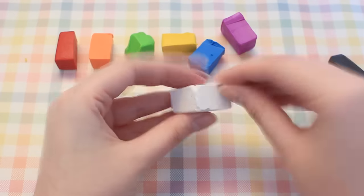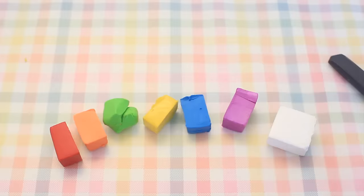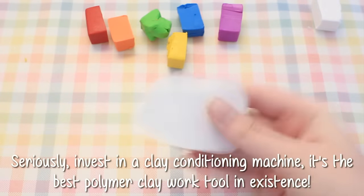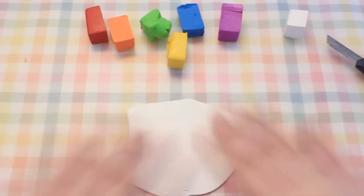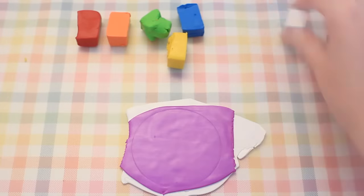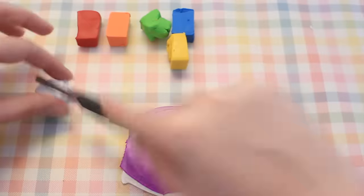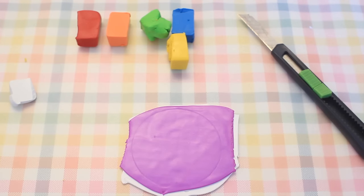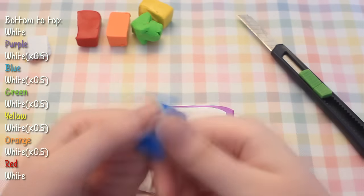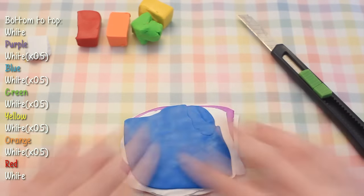Get equal pieces of each color clay, and make sure they're big enough to fit the circle you'll be working with after they're rolled out. Try to keep your white as clean as possible, but don't worry too much since dust can be cleaned off later. Take your clay conditioning machine and start the cake by rolling out a sheet of white clay — my sheet was rolled on setting number 1, which is about 5mm thick. Then roll out purple just as thick. I always leave circle marks to know how big I need my sheets to be. Then take white again and roll out a sheet about half as thick. Lay it down, take blue, and do the exact same thing. Keep going with the thick colors and thin whites until you reach red, which you should top off with a thick white just like the one at the very start.